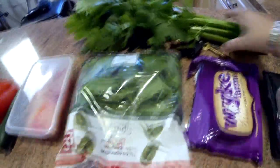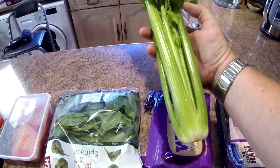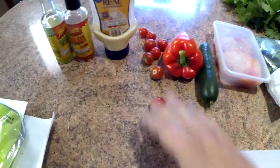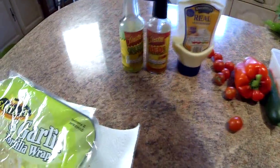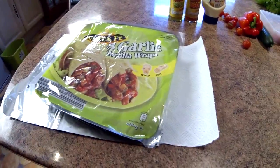We're going to be using spinach, although I do use salad leaves as well when I've made these before with salad from the garden. Here's a lovely head of celery which we've literally just dug out of the garden. We've got our beetroot, a little mini cucumber, a red pepper, and some tomatoes. For dressing we've got some mayonnaise, fiery red jalapeño sauce, green jalapeño sauce, and our tortilla wraps.